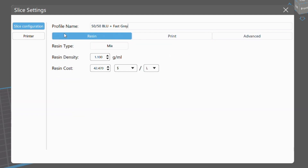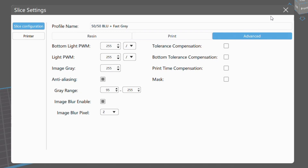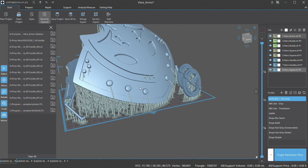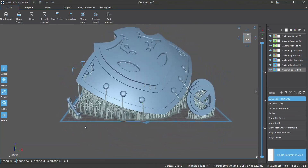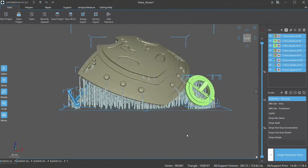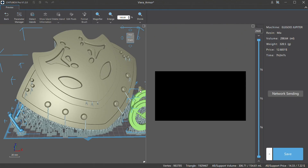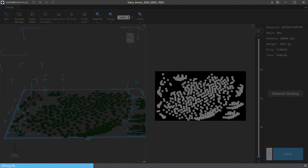The reason I do this is that regular resins can be a bit brittle based on the various resins I've tried. Since I primarily make props and accessories that get moved around a lot, this mixture has been working for me. I just load in my Viera file — here are all my pieces with supports already set up, which can be changed based on what you're printing. Generally, with the types of things I print, I go with medium weight for the most part and add smaller supports as needed. Now I'm going to slice and preview it to make sure everything looks good.